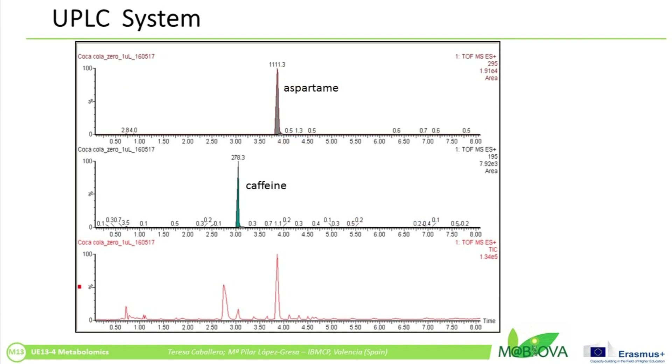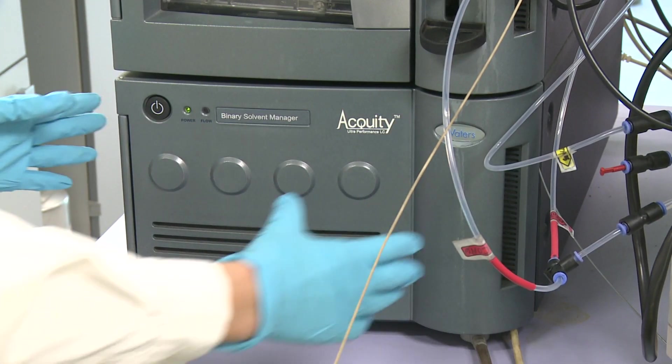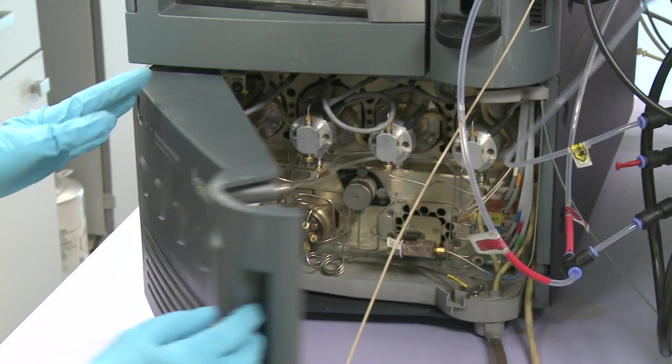Superior resolution is obtained with the UPLC system by applying high pressures on the column. The schematic of an HPLC instrument typically includes a degasser, pumps, autosampler, column, detector, and data management system.